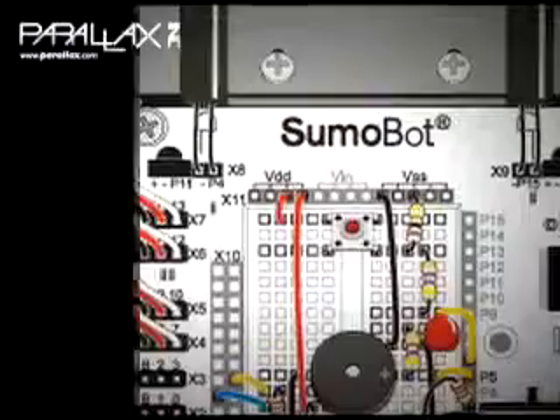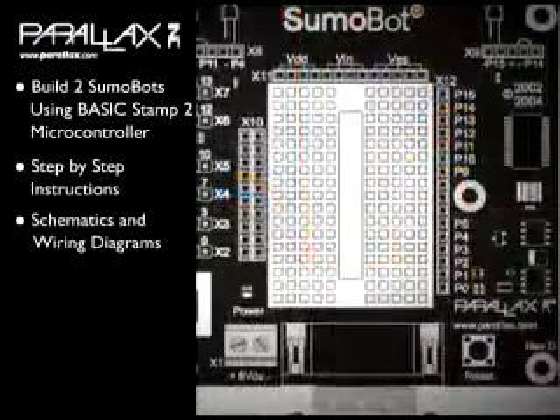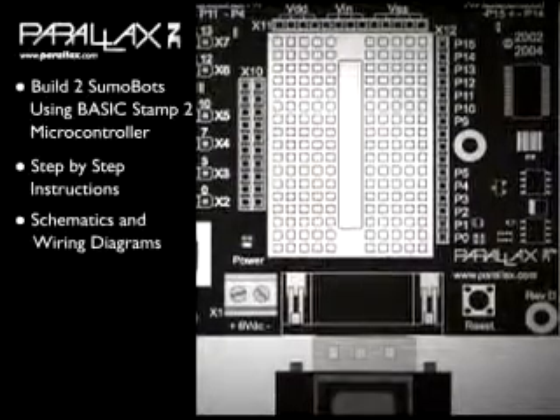While learning to survive in the ring, the kit teaches advanced programming techniques. The manuals follow our step-by-step format, making learning a breeze. With this kit, you'll build and program two high-quality SumoBots that use the popular Basic Stamp 2 microcontroller and infrared sensors to detect their opponents.